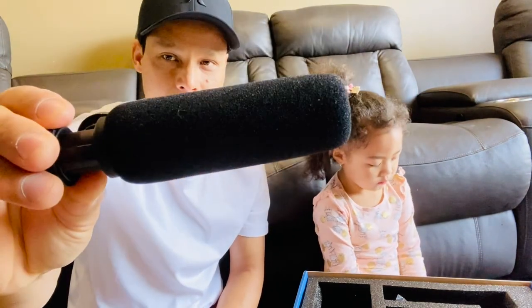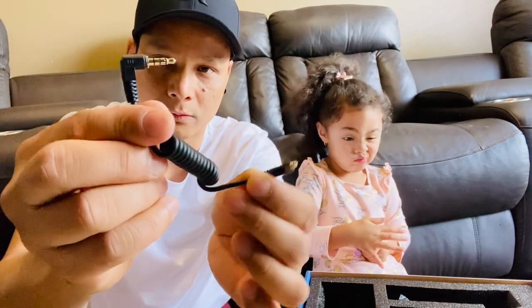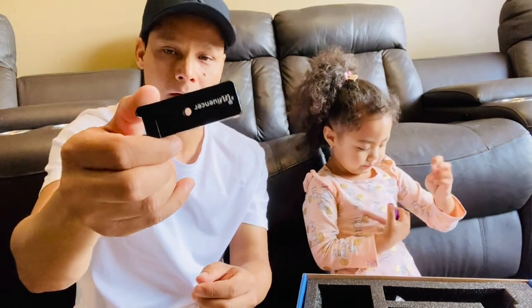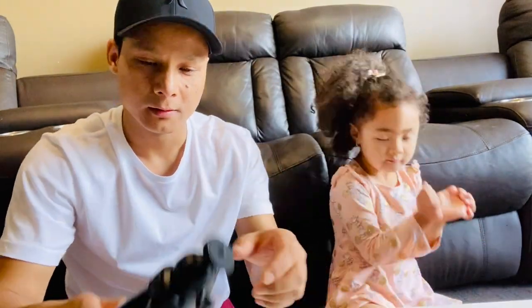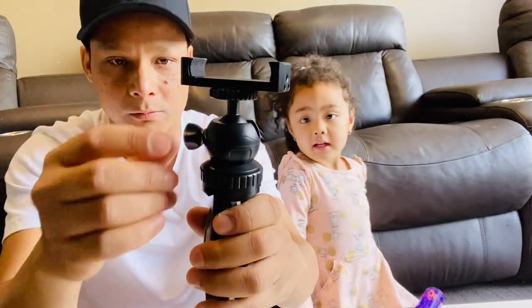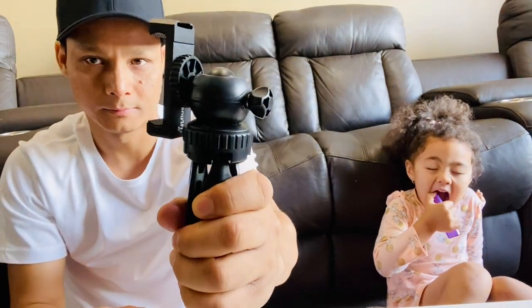This part connects the microphone to the phone. It has a jack coming out and a mount as well for the phone or camera. All right, this is all done — let's put it all together. We're gonna put the phone mount on first. Look Bella, it's spinny — spinny, isn't it!